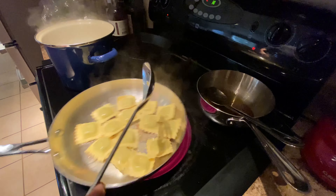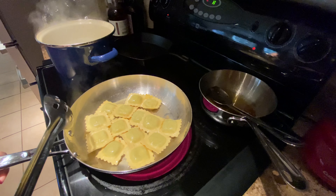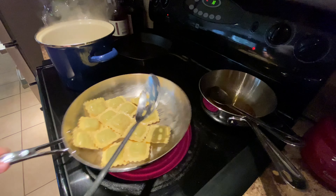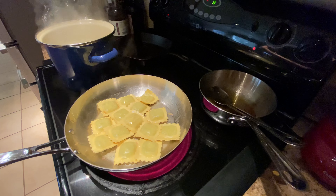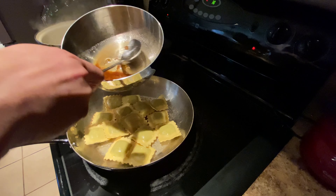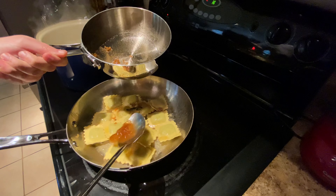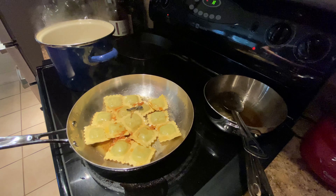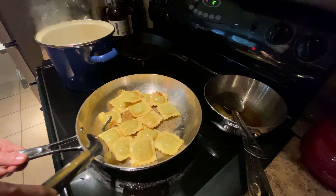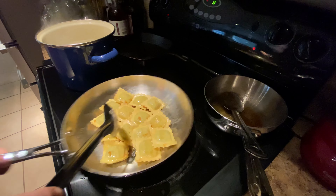You've got to be gentle with this because the raviolis will stick and also break open. We do have a good amount of pasta water that went in here, which is a good thing — that's going to help the sauce thicken just a little bit and also make it creamy because of the starch. Let's grab a little bit more of this and turn our heat down because now we're going to want some of those shallots. We're just going to let the little bit of pasta water in there reduce a little bit.